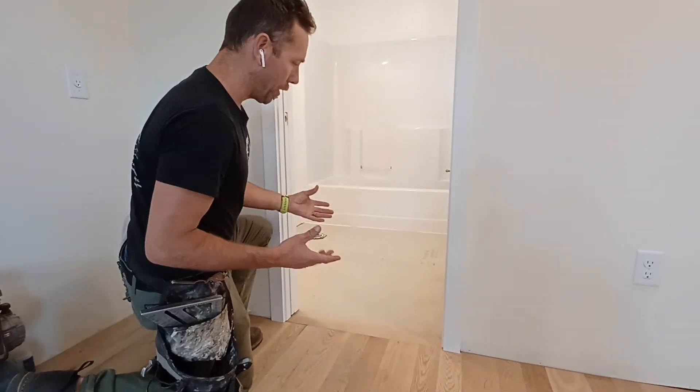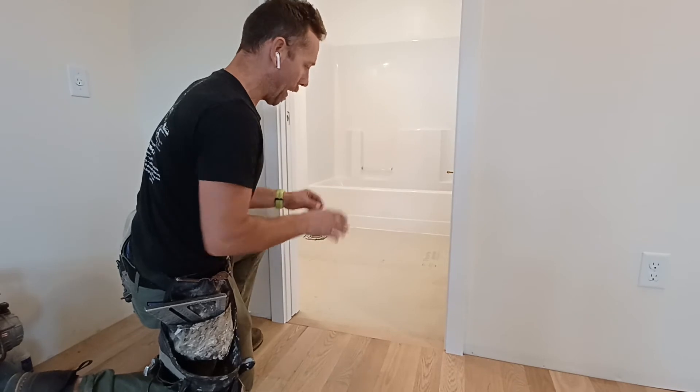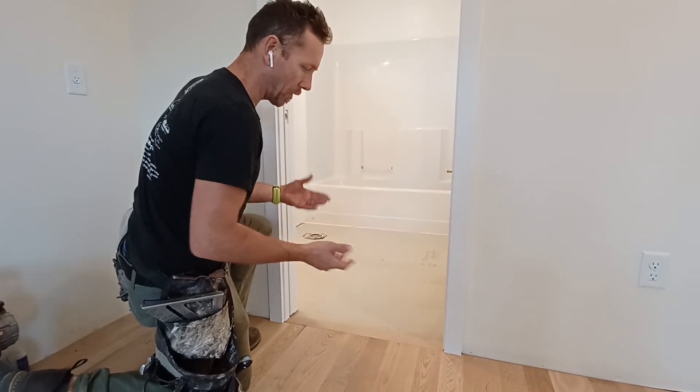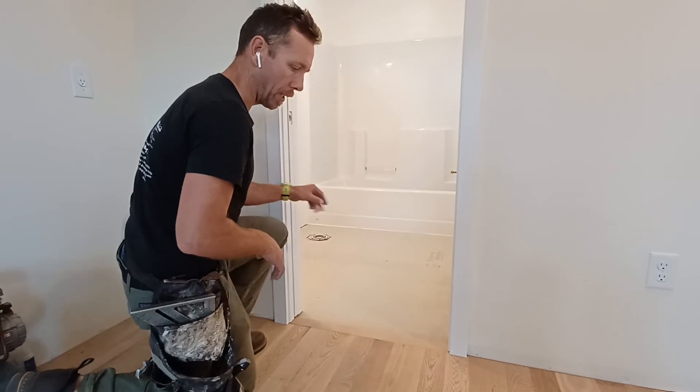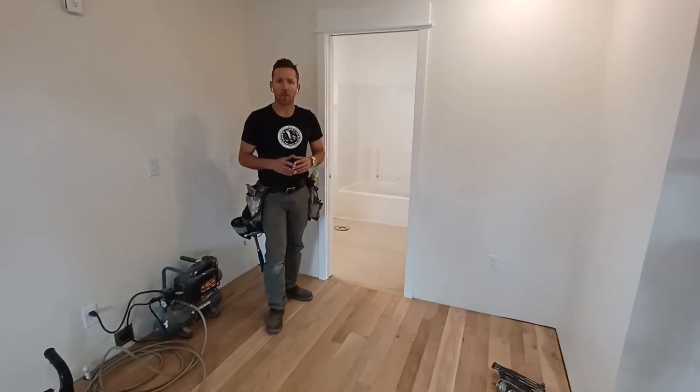I'm going to lay the tile tomorrow. Normally I would try to do any wet work in the house before I do the wood — that would include setting the tile down — but just due to scheduling, I wasn't able to get the tile done yet. So that's where we're at with this raw nail-down oak floor.